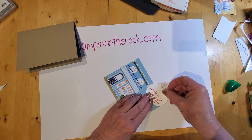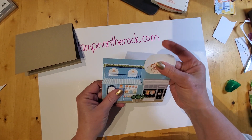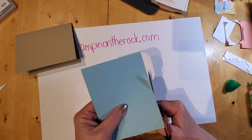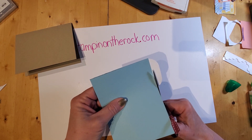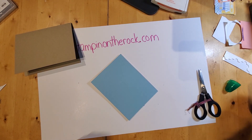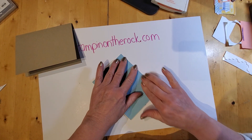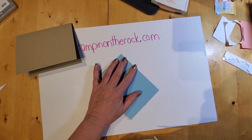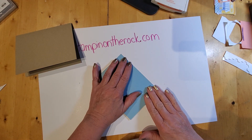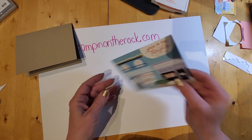I stick the piece up at the top so it overhangs, then flip it over and trim off the excess. The paper is called Les Shoppes — it's in the annual catalog or you can find it online. When searching, it's spelled L-E-S space S-H-O-P-P-E-S — spelled the French way.